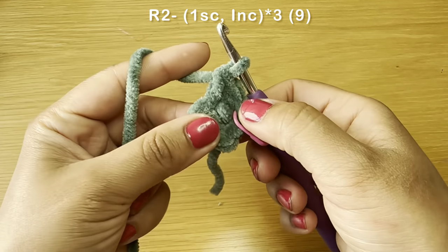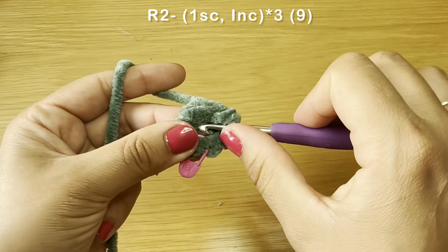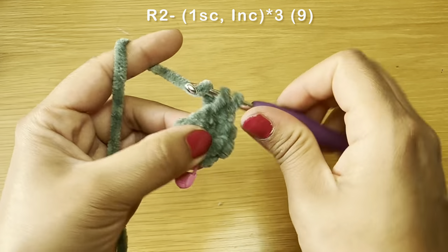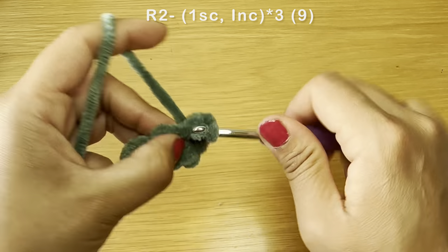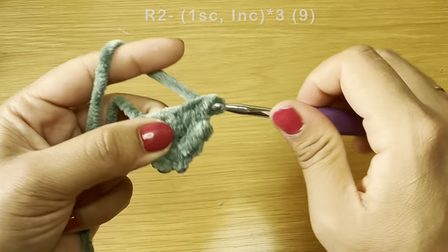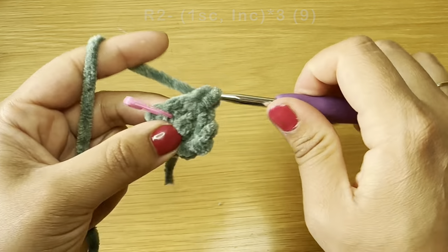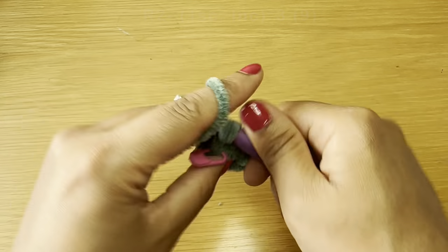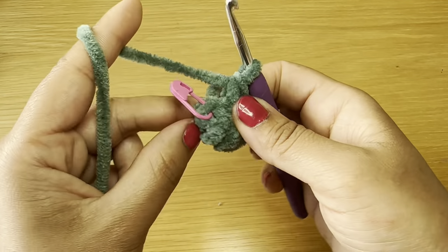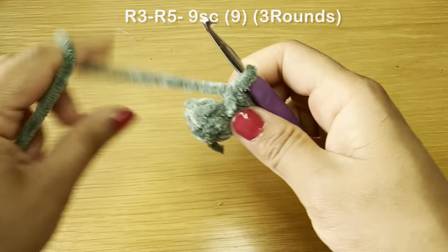Follow the single crochet with an increase — two single crochets in that same stitch. The combination for this round is one single crochet followed by an increase. Fit that combination three times total all the way around. Turn the right way and continue working on your stitches.